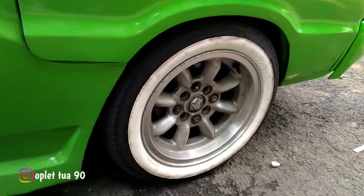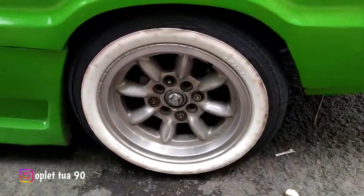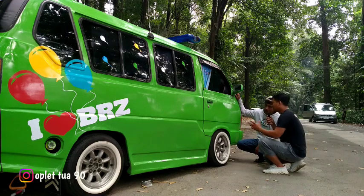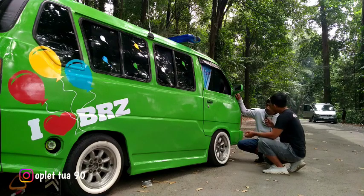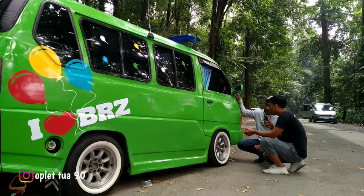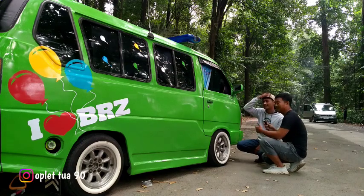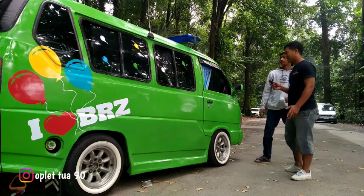Ring 13, ini pakai apa nih om? Lisbon. Pakai pelak apa nih om? Pelak belimbing. Mantep nih guys. Ini om untuk fitmennya ini kan ceper ya, suspensinya untuk pernya gimana ya? Ini pernya potongan. Potong berapa lingkar? Potong tiga lingkar. Jadi masih enak kan om ya? Masih enak, gak terlalu gini-gini.